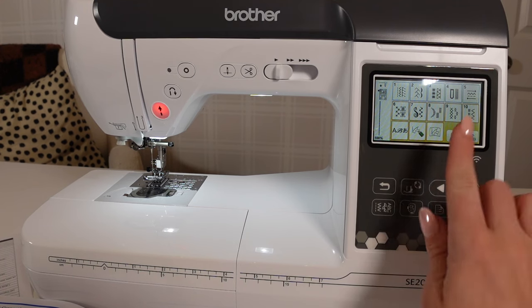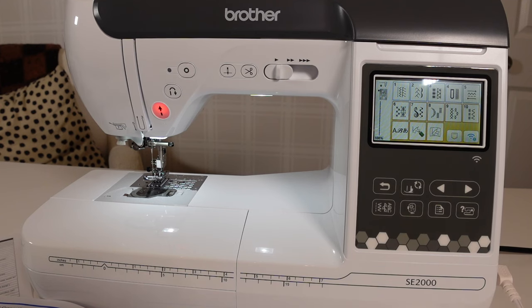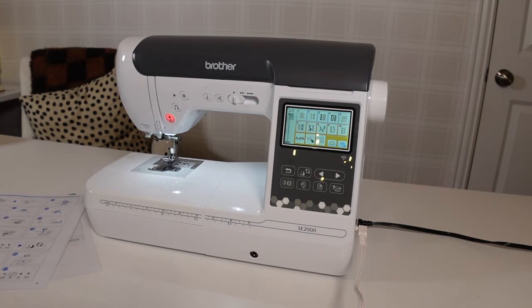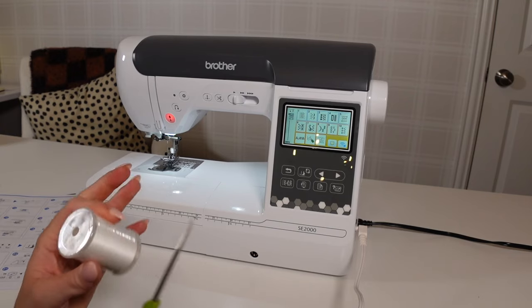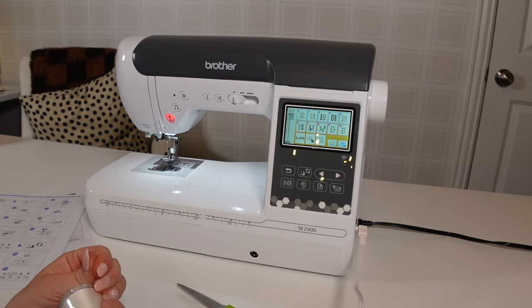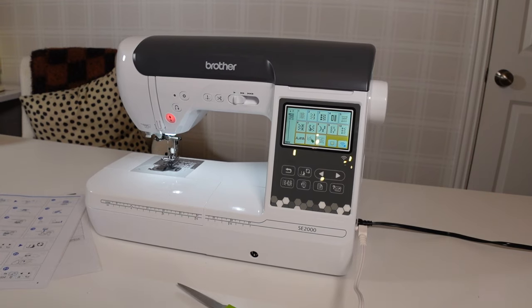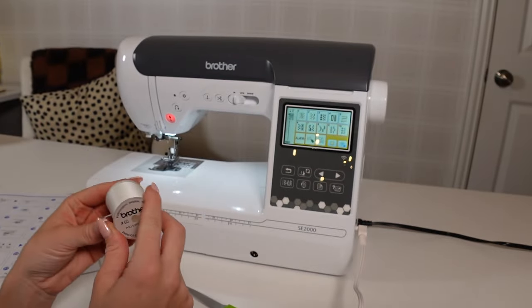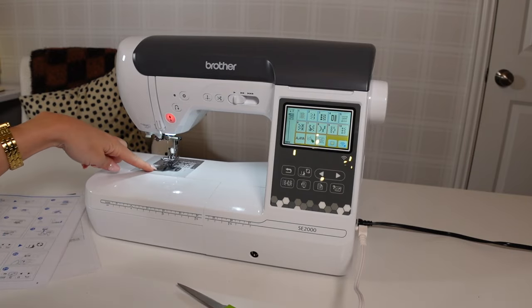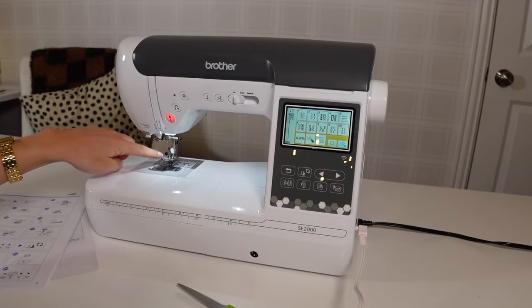Here it looks like these are all the different stitches. I'm not going to play around too much with different stitches right this moment — I mostly just want to make sure I'm able to thread this machine. I'm going to thread it and then do a few test stitches. I'll actually follow the steps given to me. I'm also pretty comfortable threading sewing machines — once you know how to thread one, you kind of know them all. First we need to wind our bobbin. If you're new to sewing, the bobbin is the thread that loops on the bottom of the machine.